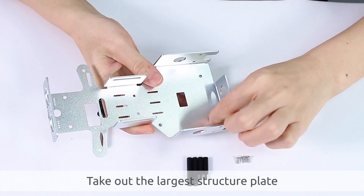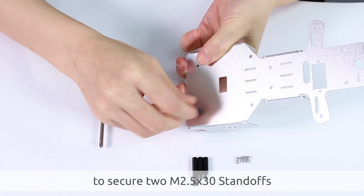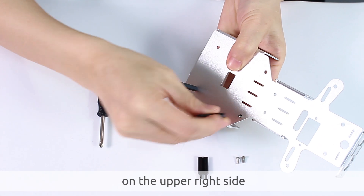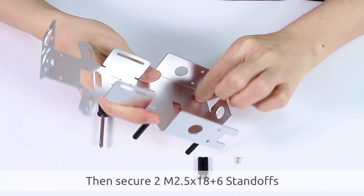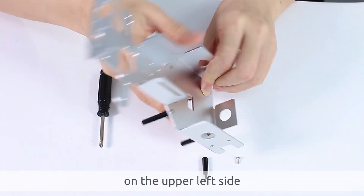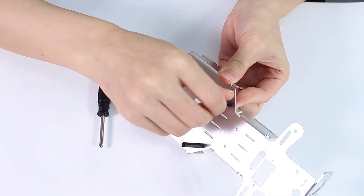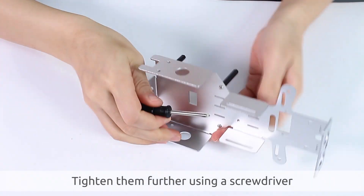Take out the largest structure plate and use M2.5x6 screws to secure to M2.5x30 standoffs on the upper right side. Then secure two M2.5x18 plus six standoffs on the upper left side. Tighten them further using a screwdriver.